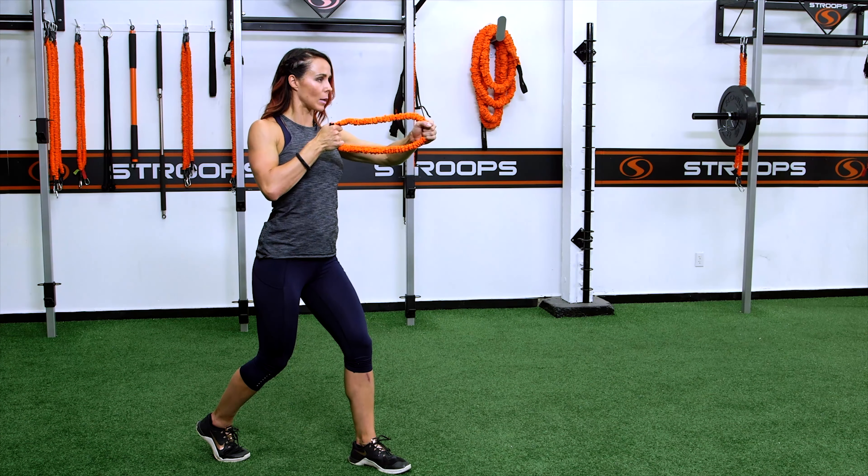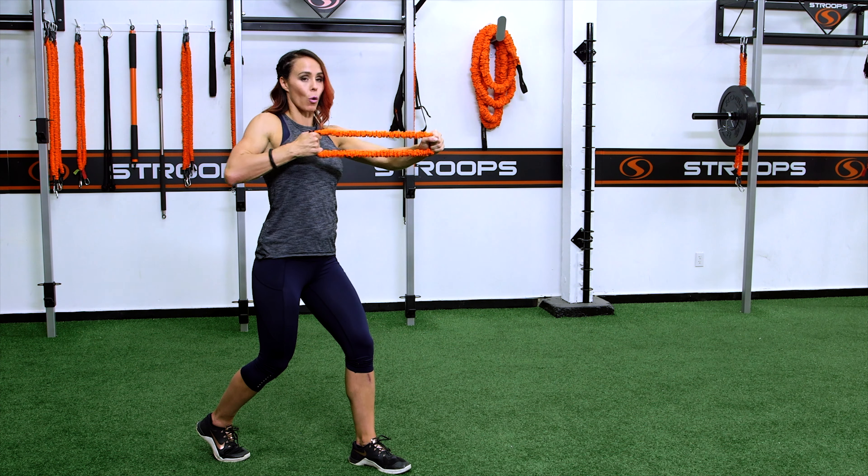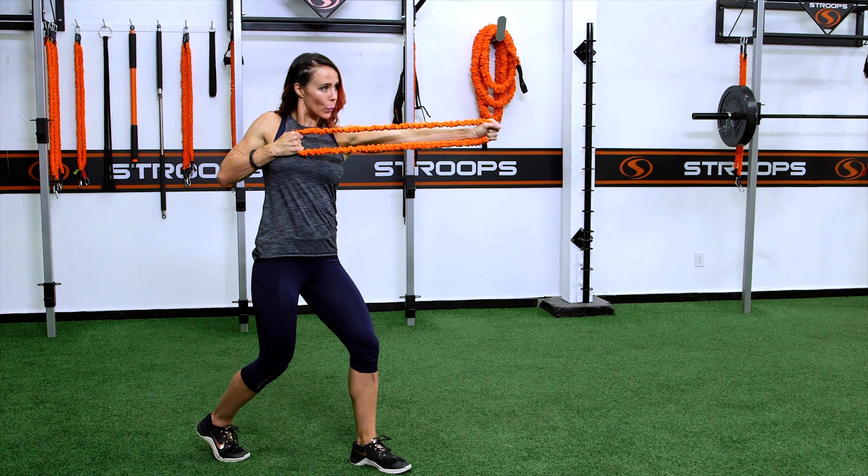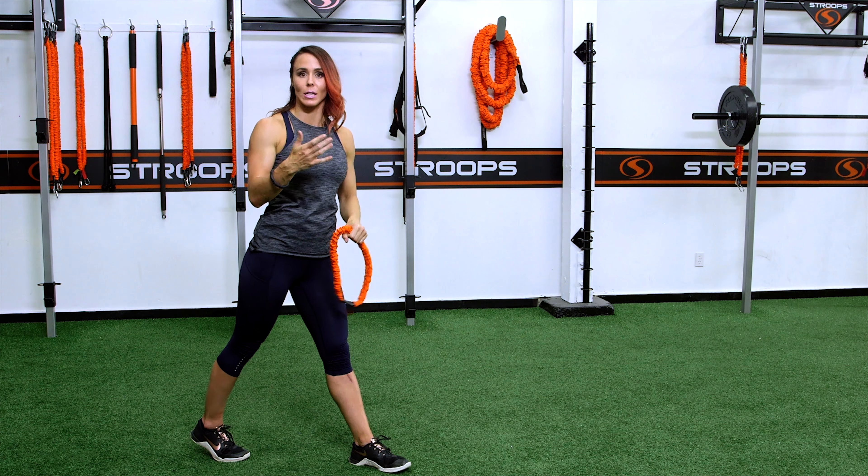An option here is to maybe get a little bit more of a bend and pull at a smaller direction. Complete this exercise for the number of reps.